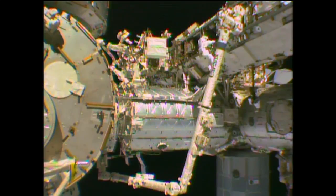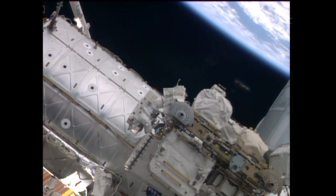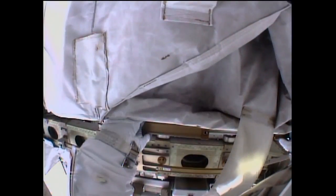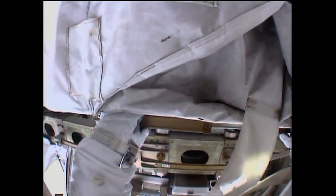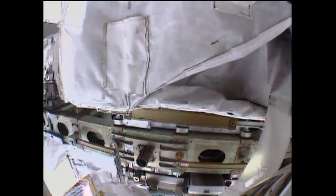The WIF, standing for worksite interface, is going to assist Gerst in setting up this portable foot restraint onto the station's robotic arm. I'm going to put a RET on the front flap of this, and then bring the RET around to the back of the shroud. I'll see how that works — and we're good with that.